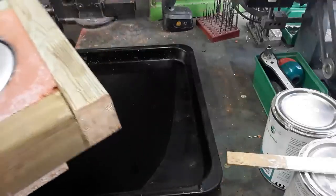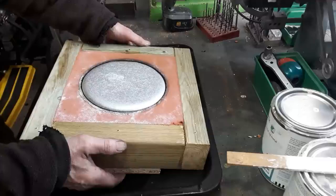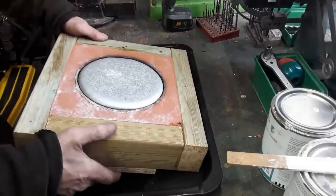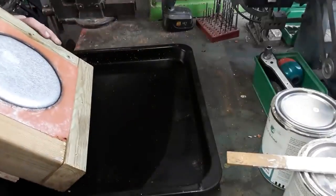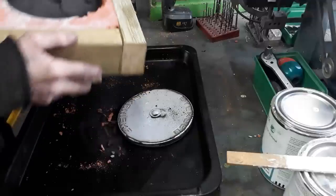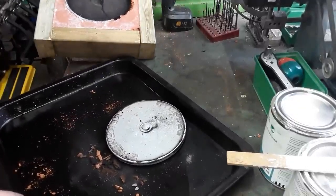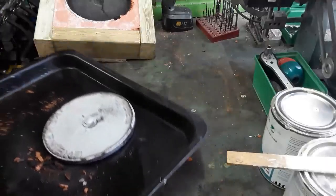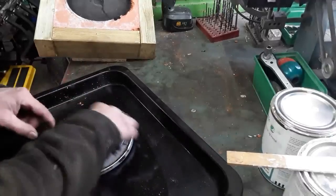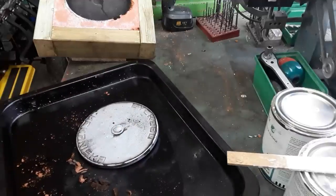Now let's see — this is interesting. I'm sorry I forgot to film, but let's see how it turned out. It's still warm. Seems okay — now we have some machining to do.